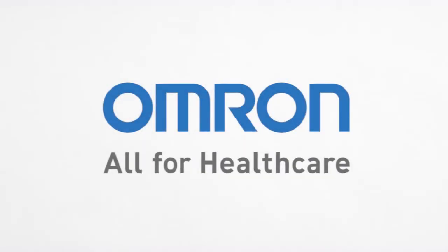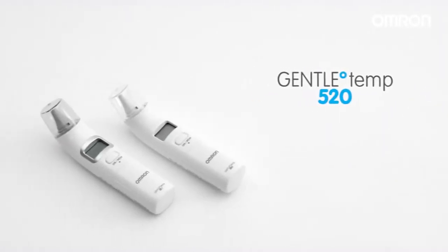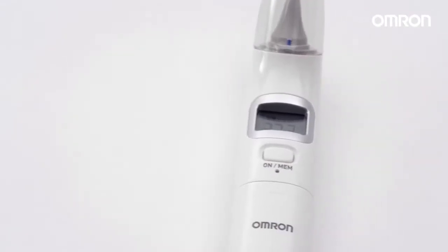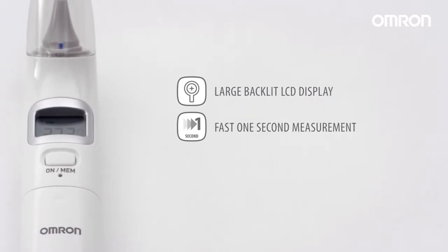Omron Healthcare is introducing a new range of fast, ergonomic design digital ear thermometers, the GentleTemp 520 and GentleTemp 521. The range of sophisticated features includes a large backlit LCD display and fast 1-second measurement in either degrees centigrade or Fahrenheit.